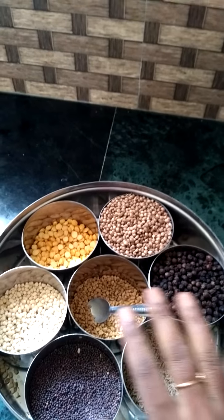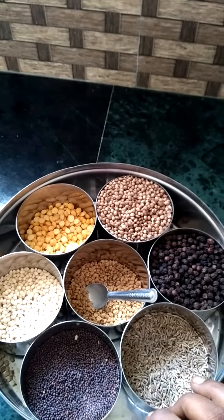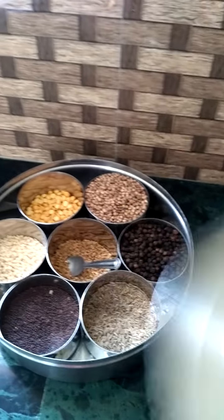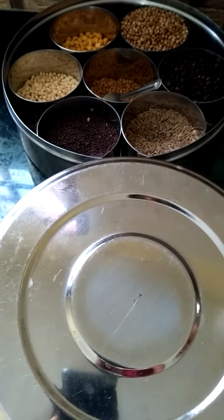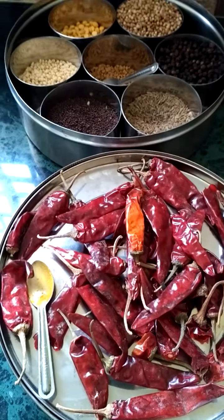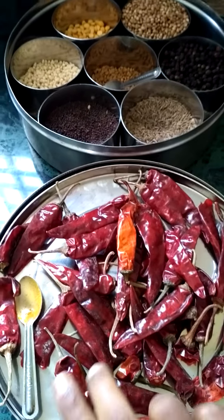It has almost seven cups and you can use this masala box for your regular cooking and tadka. Now we will see the second masala box. In the second box I have all my powdered things. You get a plate like this on top of the masala box, and I have stored all my dried red chillies in this, with a spoon that is also almost quarter teaspoon.